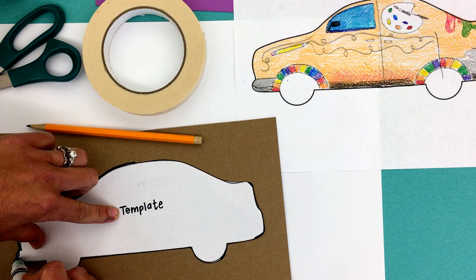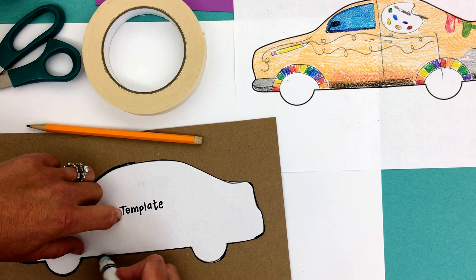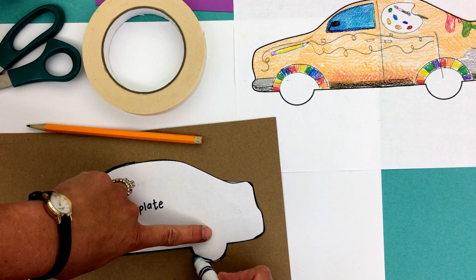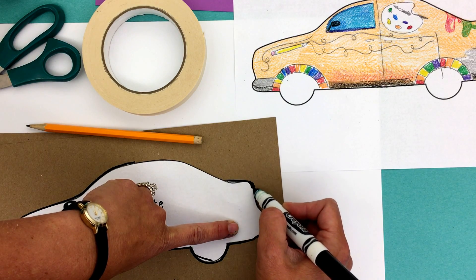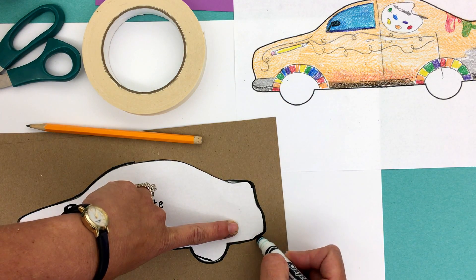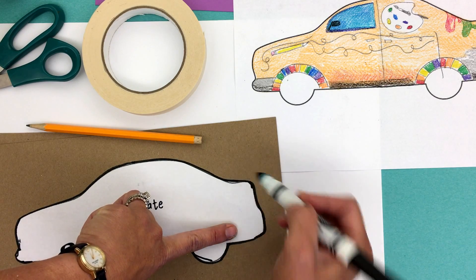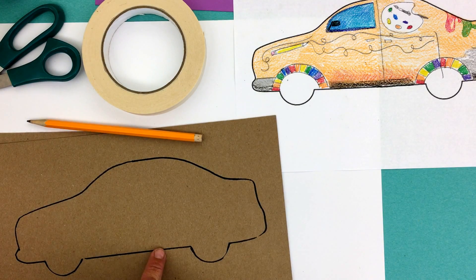You're going to do this two different times so that you have each side of the car. It's really important that you're careful because you want both sides to match and look identical. Once you've gone completely around the car, you're going to remove it. Now you can cut it out.